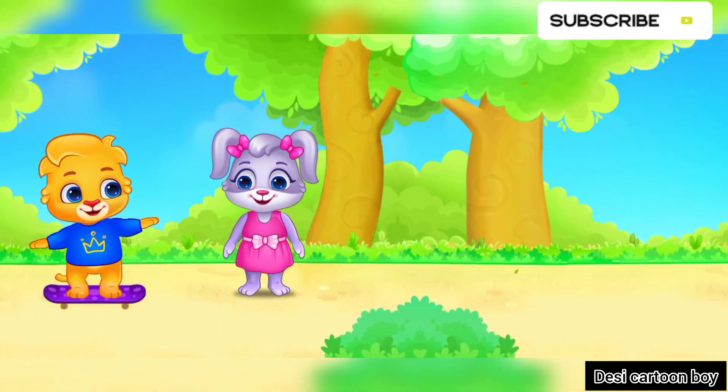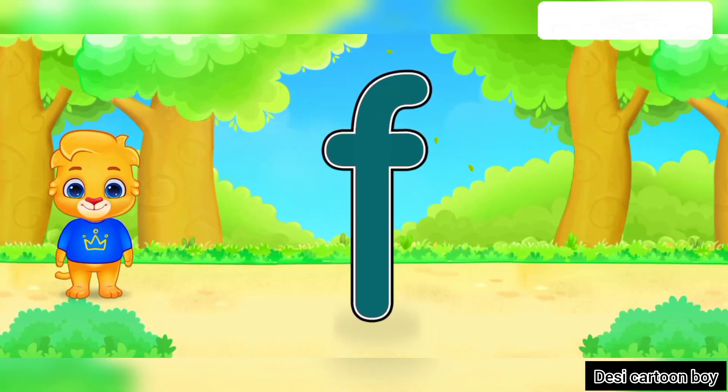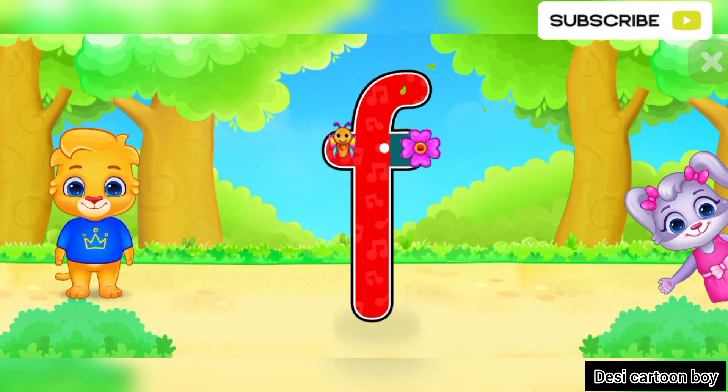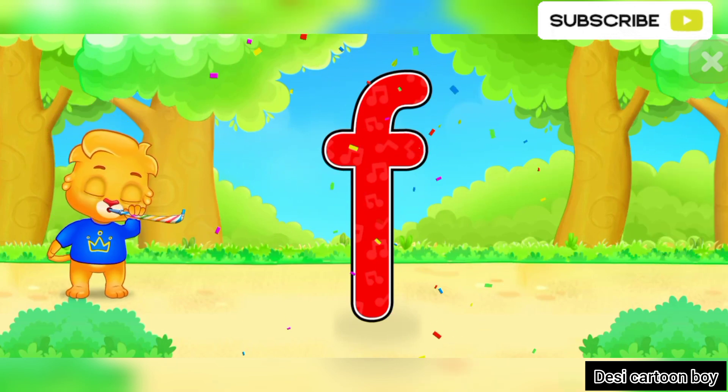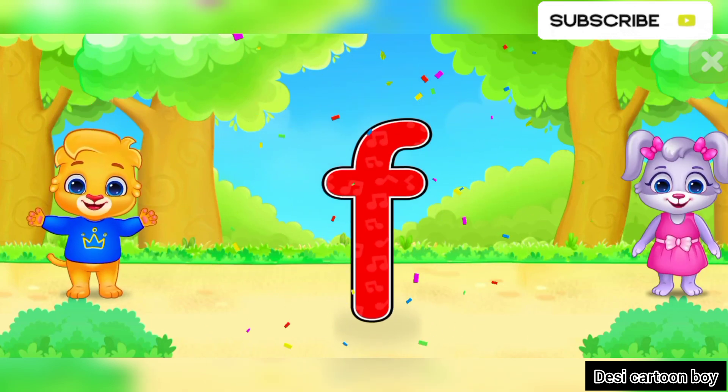Woohoo! F! Well done! Woohoo! F is for Frog.